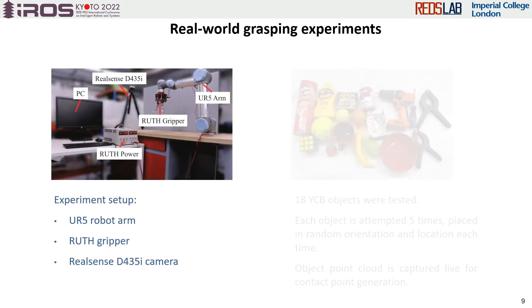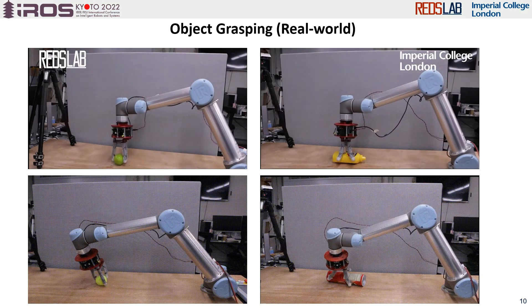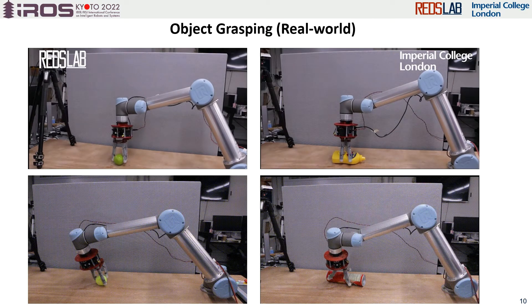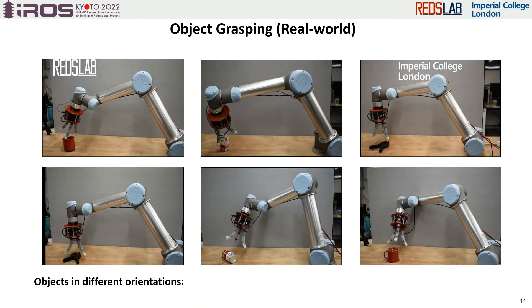The proposed method is also tested in reality using a VR5 robot arm attached with a Ruth hand to grasp 18 objects from the YCB dataset. Same as in simulation, each object was tested five times in different orientations and locations. The object point cloud is captured live by a RealSense camera. Here we give four examples of point cloud capturing and contact point generation. As you can see, the point clouds of the objects were captured by the camera, three contact points were generated on the point clouds, and the gripper moves towards the contact points to apply a grasp.